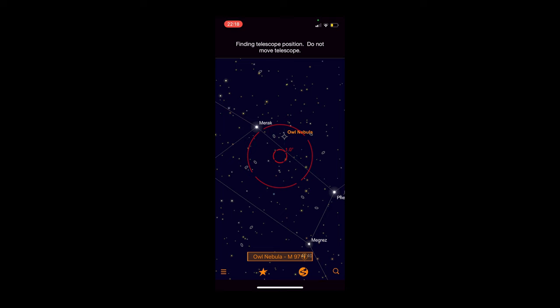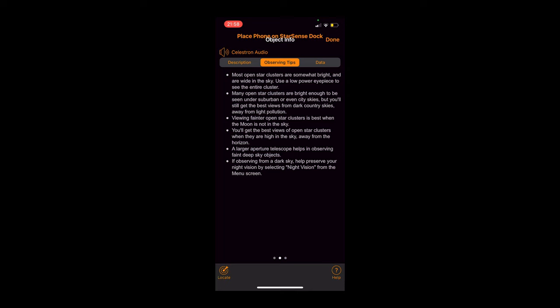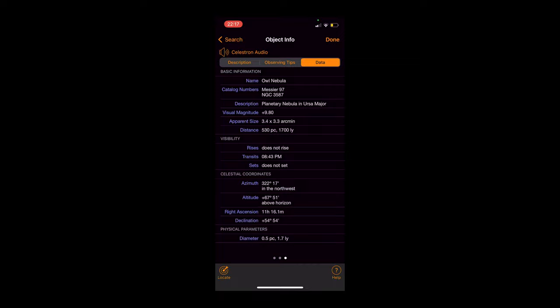By clicking on the object's name at the bottom, the app will provide you with a bunch of information about the object you're viewing. We recommend checking out the observing tips to get the best out of your views. Additionally, you can do a custom search on nearly any object in the night sky, and this is exactly what we're going to do for this test. I've written down 16 deep sky objects that I know are located directly above. I'm surrounded by trees so I don't want to waste any time trying to search for deep sky objects that may not be visible because they're blocked by either trees or my house. So I'm going to see how many of these objects on my list I can view in a 15-minute time span. Let's begin.